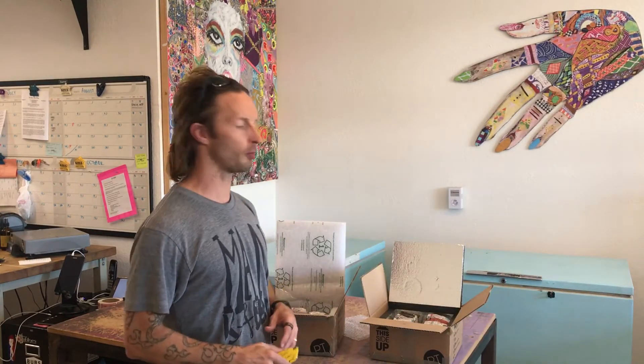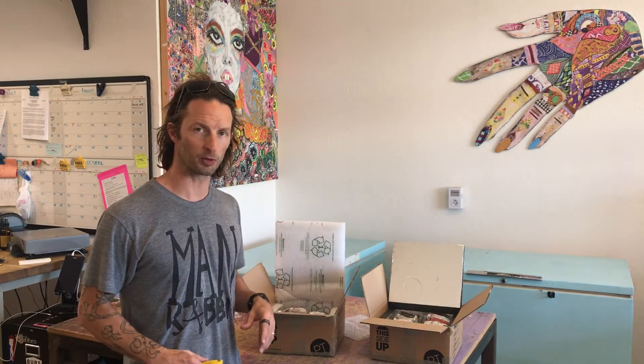Hey folks, Nick Hawks with Paleo Treats here going through our recent test. I just opened these up at the 47-hour mark of the Silver Liner, which is the hard foam that's got the silver reflective lining on both sides, and the Renew Liner, which is the soft stuff that has a clear plastic on both sides.